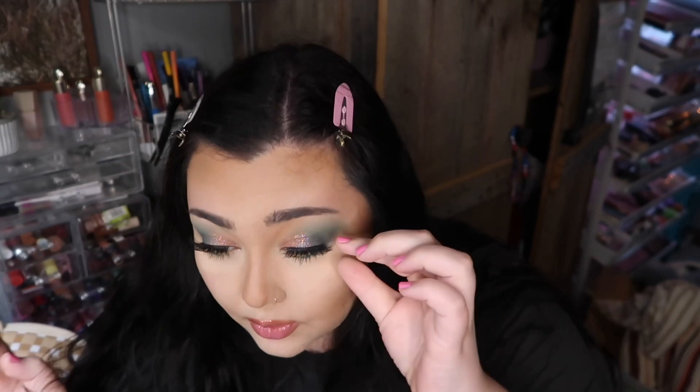Hey guys, what's up, welcome back to my channel! My makeup looks a little bit cuckoo right now — I actually used my Wet and Wild Caring Counts palette today to do my eyes. I haven't used this in like forever, so I wanted to do something a little bit fun. I've had this for a while.